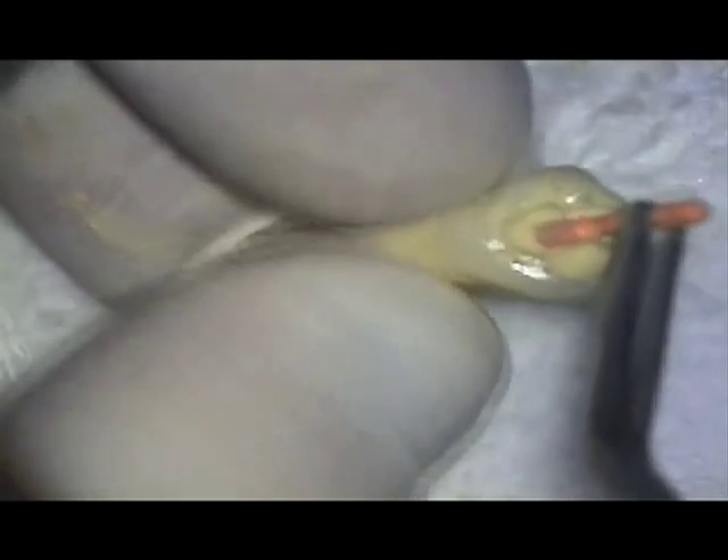Because this canal is wide buccolingually, I use a spreader with a force never exceeding the weight of my hand to create a lateral space for the placement of additional well-coated gutta-percha points. I may add one or more depending on how oval the canals are — obviously, the more oval, the more lateral points placed. The more points I place, the more shallow the spreader depth of penetration for each subsequent point. The important point to remember is to never exceed the weight of your hand as the force applied to the spreader.